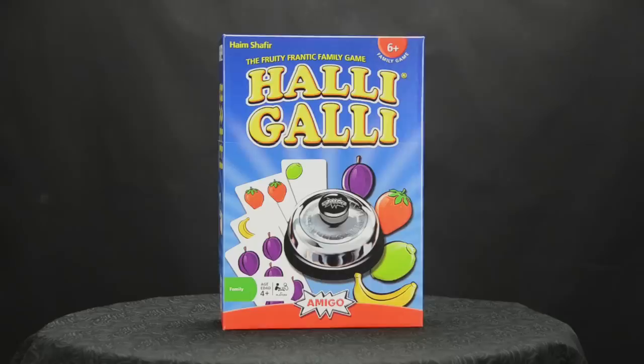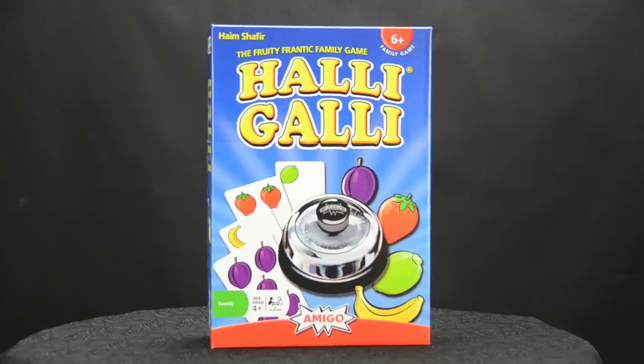Amigo Games proudly presents Hali Gali. Hali Gali is a classic, much-beloved, award-winning game of frantic, fruit-flipping fun.